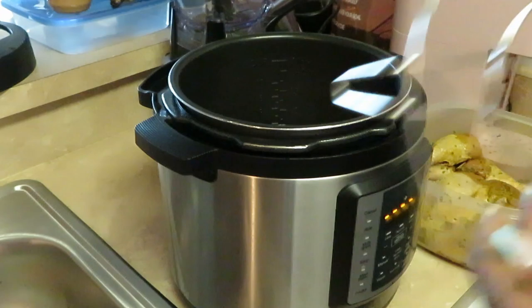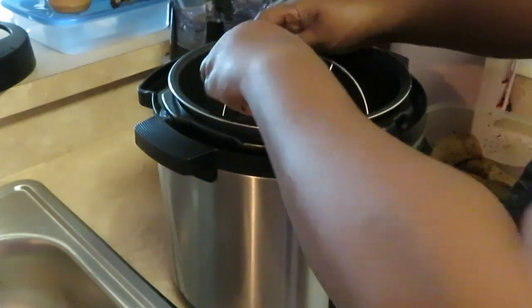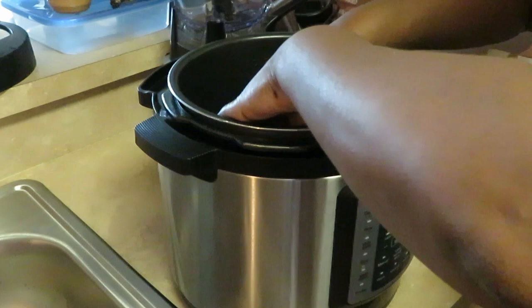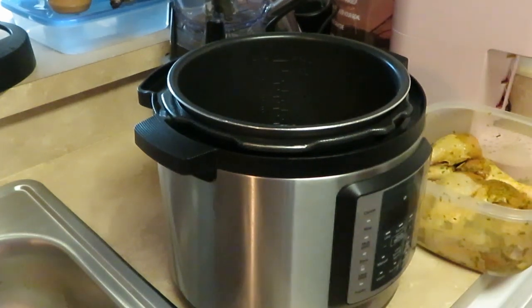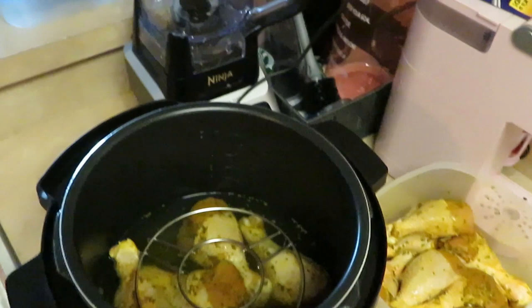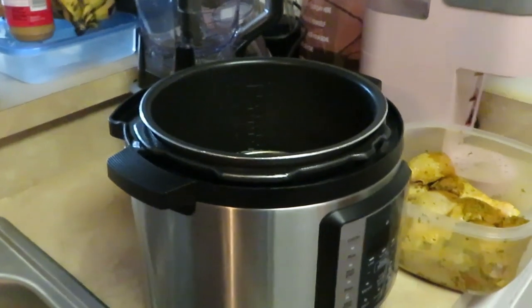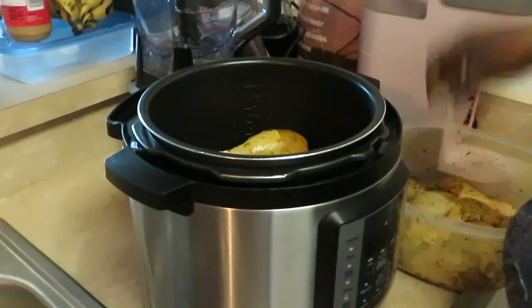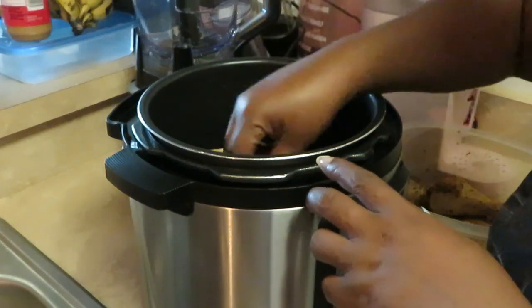I'm gonna put my little thingamabob — the rack that came with it — in there so that I can put the second layer in. Make sure I get that in there right. Then I'm gonna go ahead and add my second layer of chicken. Like I said, I'm doing it this way so that while it's cooking the chicken is separated and everybody gets cooked properly — you know, put space between the chicken.